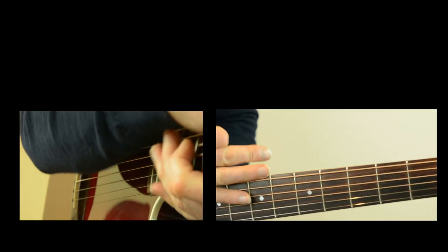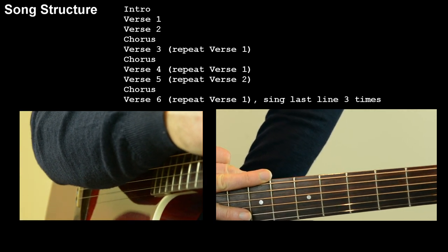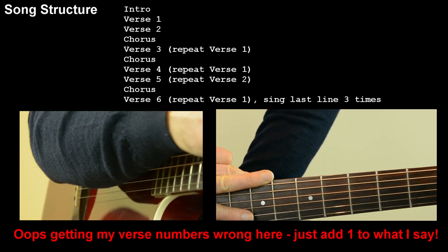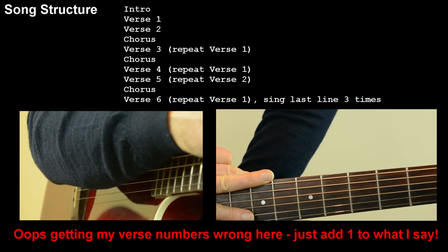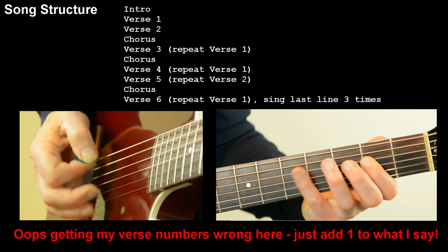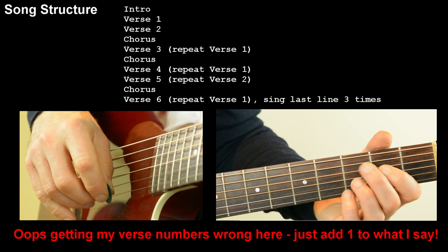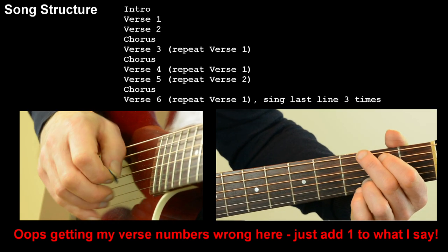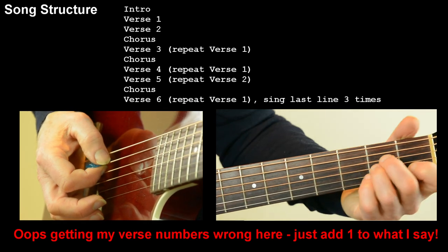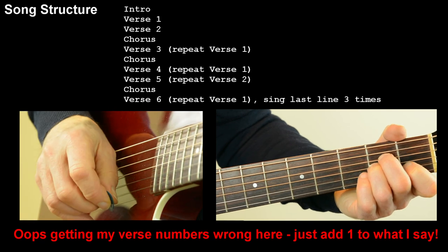So far we've done introduction, verse one, verse two, chorus. Then we've just done verse three, which is a repeat of verse one. After that we have another chorus, then verse four which is a repeat of verse one — complete with the run into verse two that time. Then after that we've got a chorus again, and after the chorus we've got verse five. Verse five is, yet again, a repeat of verse one, except we're going to do the last line three times — 'my baby just wrote me a letter.'